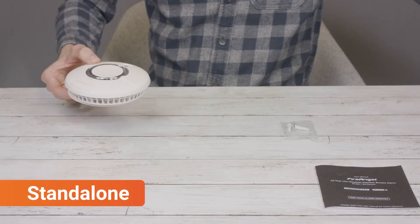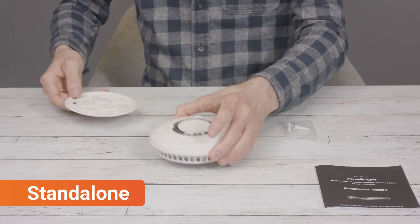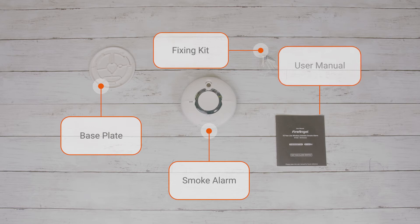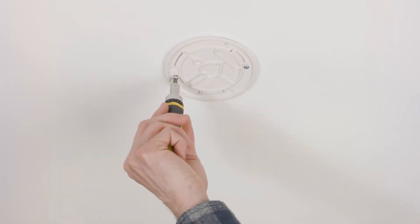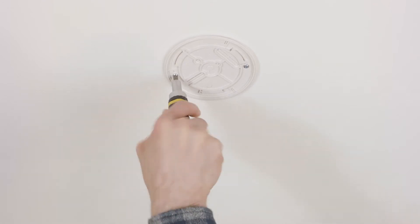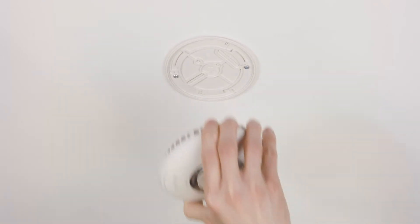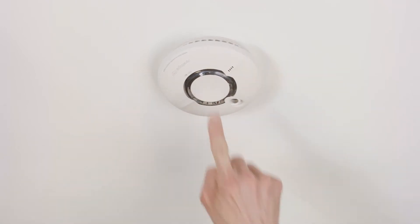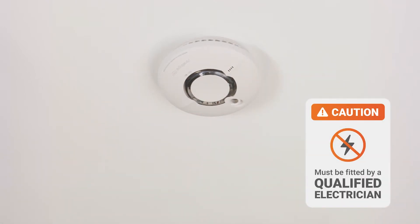For a standalone installation, remove the device and accessory parts from the box, making sure you have all of the parts listed on the product packaging. Follow the instructions and sighting guidance to install the alarm correctly. Once installed, press the test button in the center of the alarm to ensure it's working correctly. Remember to have mains-powered alarms fitted by a qualified electrician.